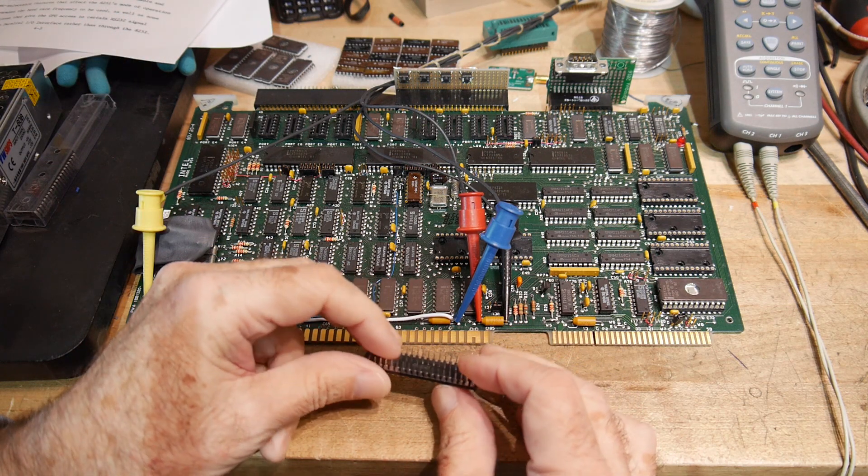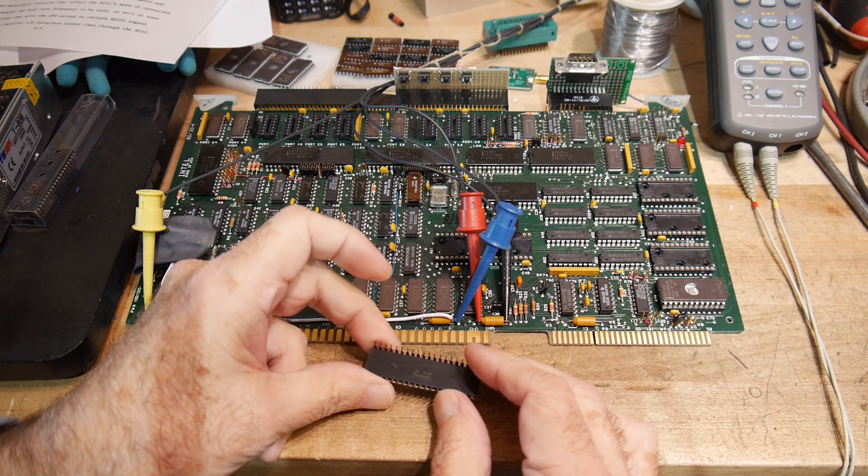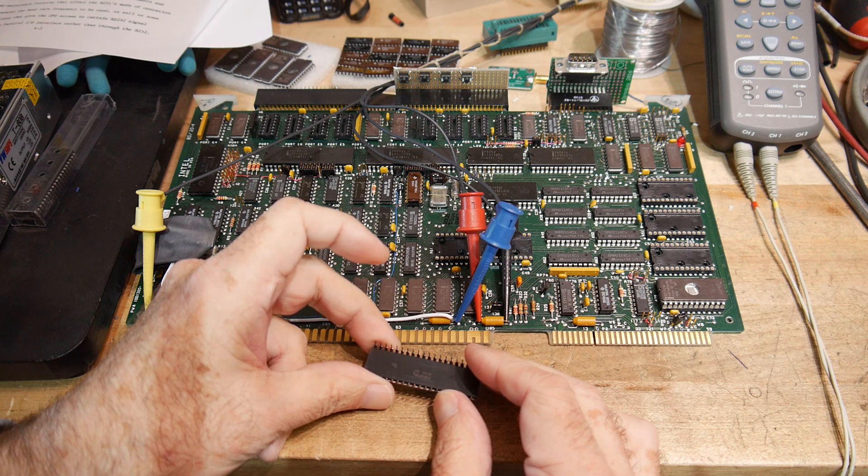This is an all-plastic chip, but I guess it was made in 1984 — 84-49, so the 49th week of 84.